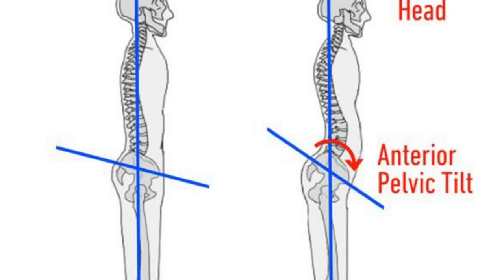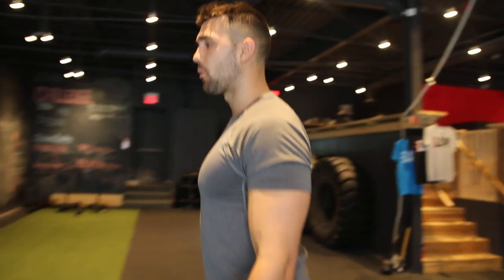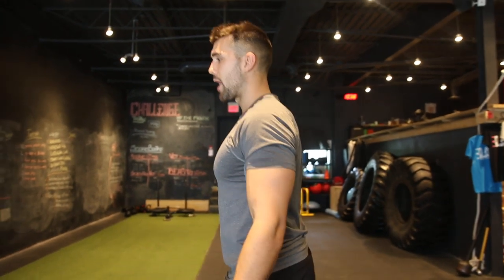Coming at you with six exercises to fix anterior pelvic tilt. Essentially, it's when you're sitting and inactive, you get this duck-butt kind of look. You see a lot of people walk like this — obviously I'm being dramatic, it could be as little as this. You don't want to walk around like that; you want to stand tall and strong. Here are six movements to get that going.